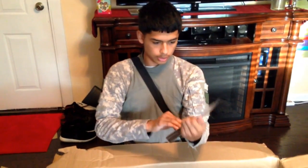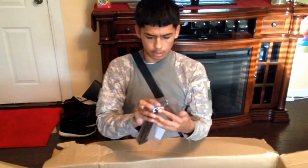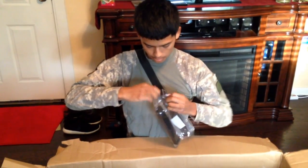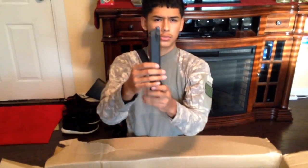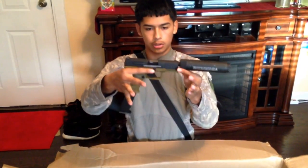I'm going to open this first real quick if I can — I'll see if I can do it right now. It's an extended mag, I think it was 47 rounds. I'm going to take out the old one and put in the new one. That's how it looks.